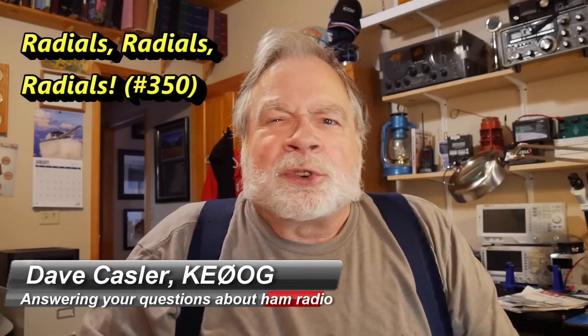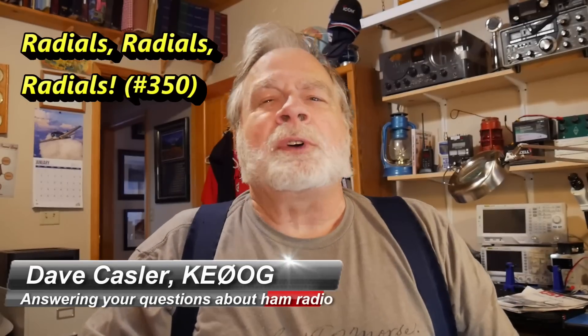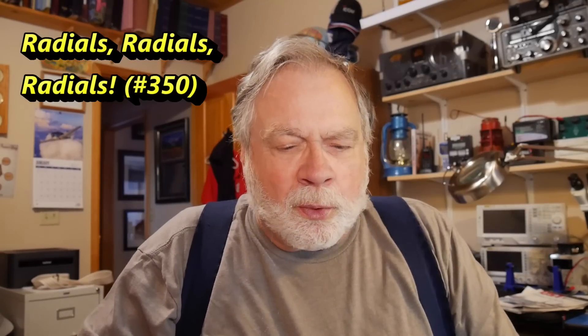Hello Auggies Worldwide. I'm Dave Kassler, Amateur Radio Callsign KE0OG, here with another episode of Ask Dave. Today we're going to answer a question from Nick, KD2UYZ.